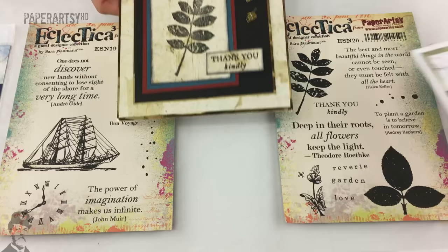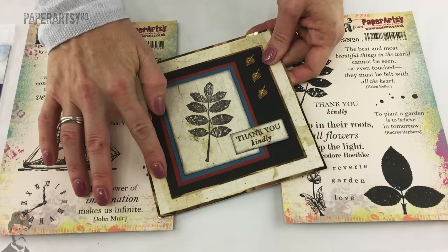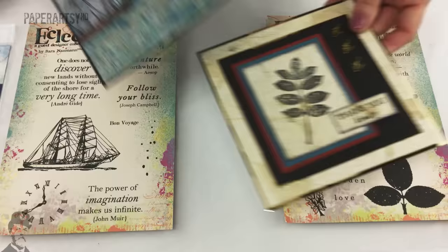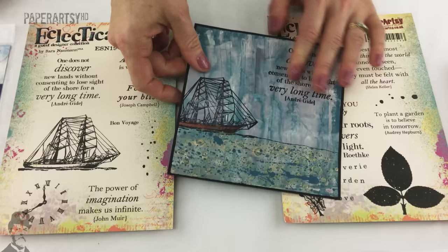We've also got a sample here from Alison Hall - simple matting and layering. She's created a lovely textured background and stamped over the top of that. If you go to Alison's blog she'll explain how she's created all of that. Here's another one from Alison using set 19, and the background again on here she's got these sort of sharp lines.